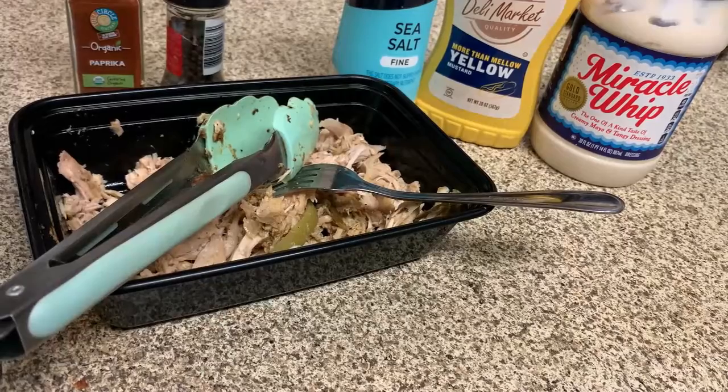Thank you all so much for tuning in today. In this episode I'm going over the ingredients I use to make turkey salad. You can use this to eat with crackers, you can make sandwiches with it — turkey salad sandwiches, turkey salad with crackers — there are different things you can do with it, or you can eat it by itself.